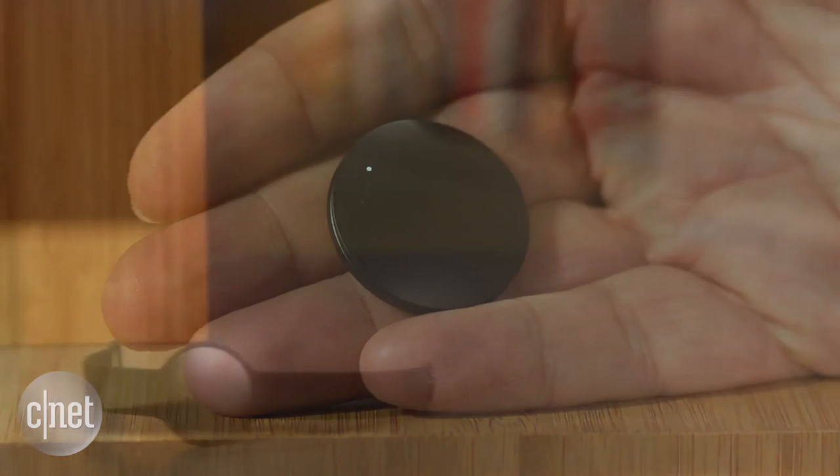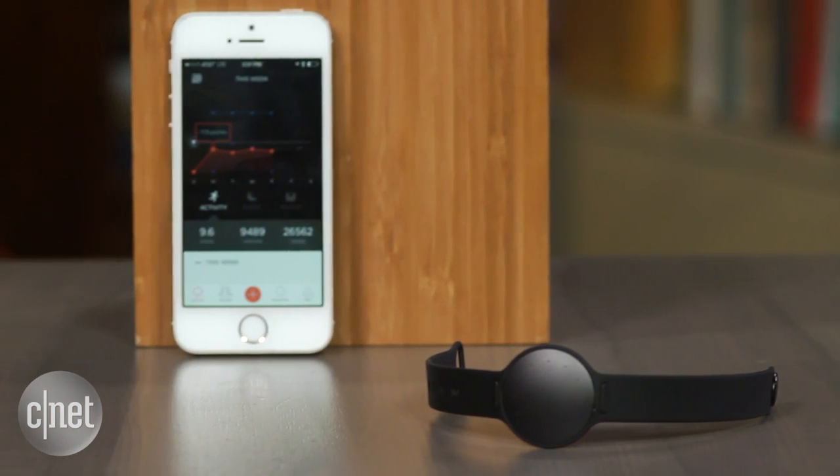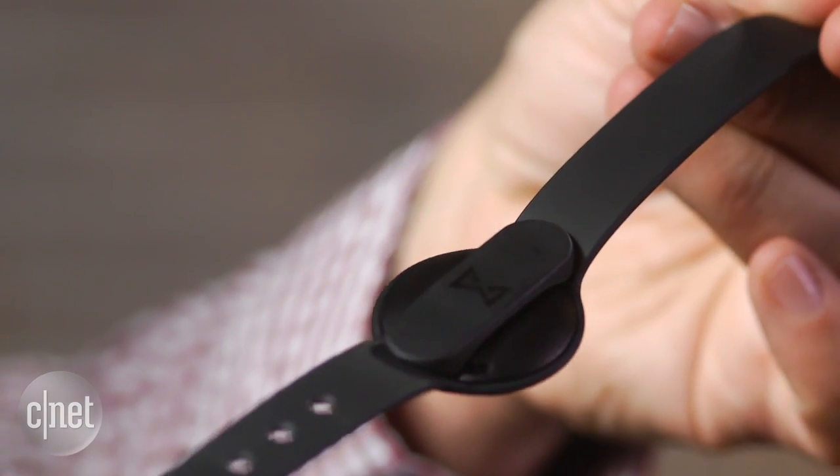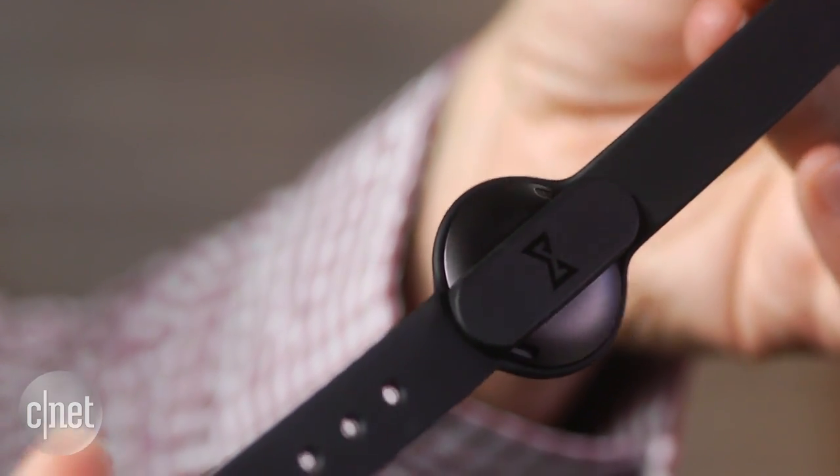Just like the less expensive Misfit Flash Link, this can work with smart button features that are slowly beginning to grow in Misfit's app collection. Hopefully, as smart home stuff begins to expand, maybe this will be able to do more too.